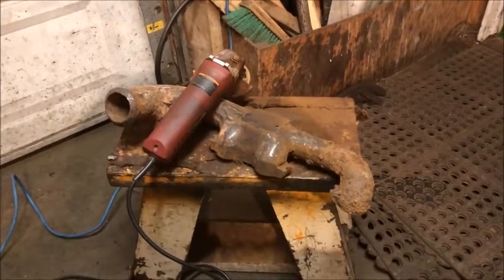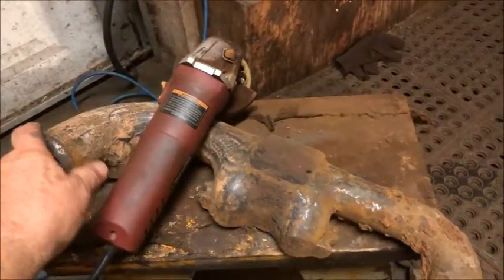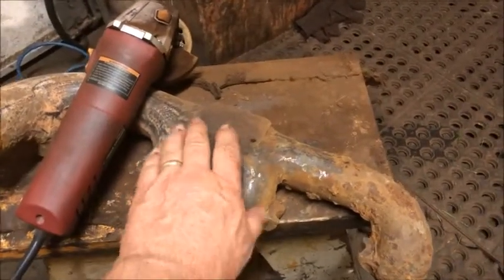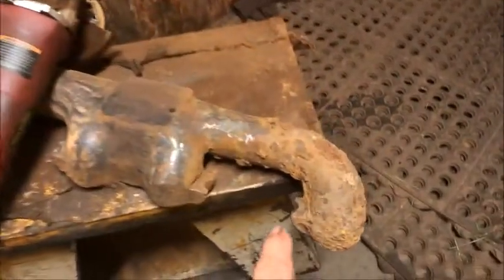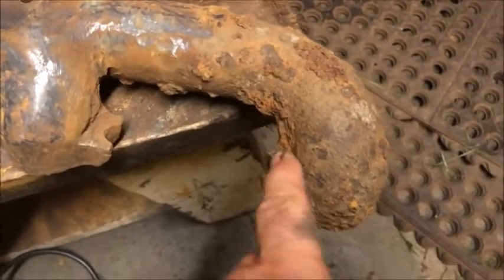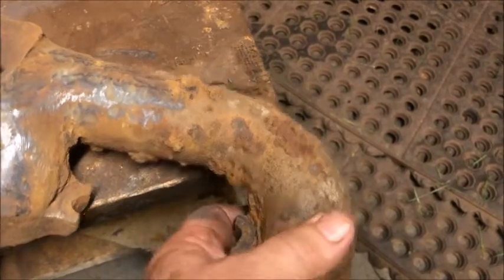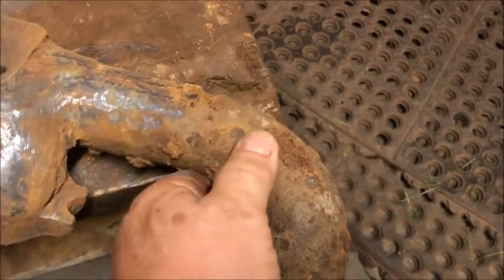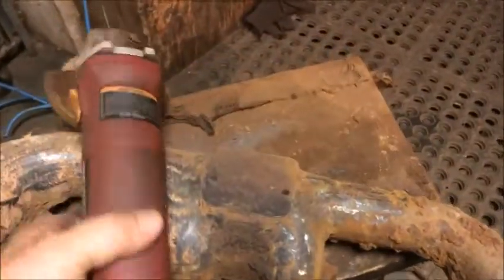Hello everybody, Grandpa Dan here. The exhaust manifold that I've been working on — it's been coming off okay. It's kind of a slow process. This stuff that's just built up on it, it's amazing how hard it is. It's just like grinding the cast iron. But making progress, cleaning up okay.